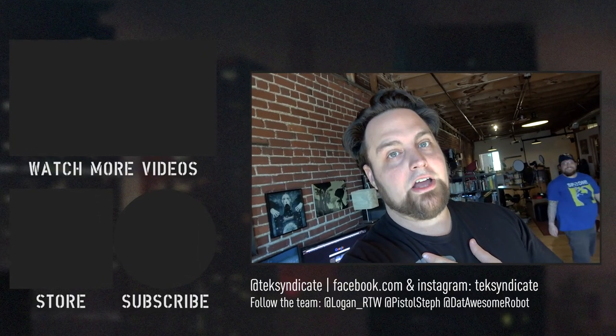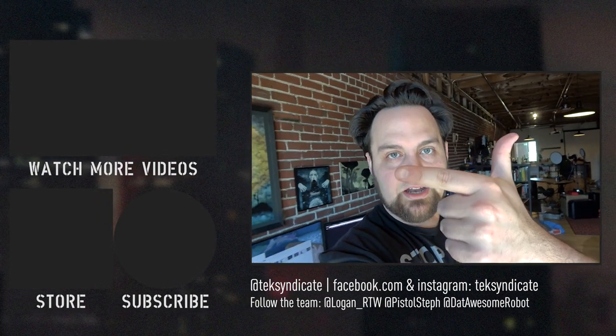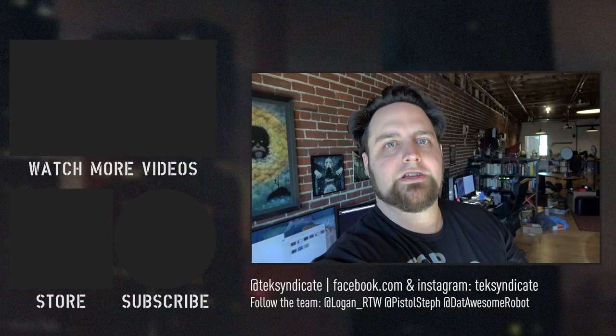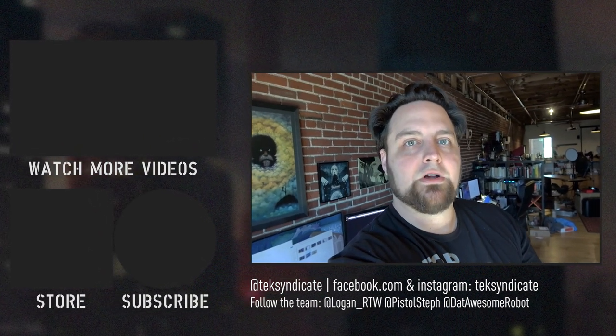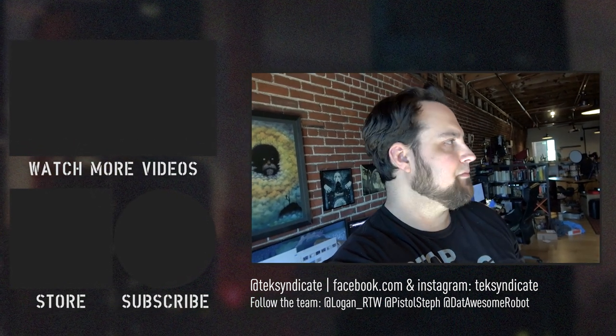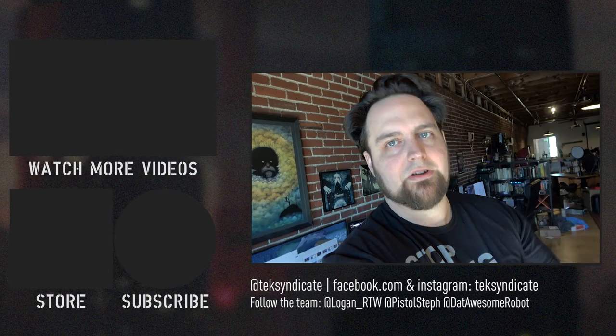We're off to Taiwan for Computex. Check out Z Workstations — if you're doing 3D rendering or have a company doing creative stuff, they're a better deal than buying directly from HP, and they have a much better parts list. Also don't forget to check out our ASRock coverage — we've got two videos, Intel and AMD, so check both of those out. Let us know what you want to see. We'll read the comments and try to find the stuff you guys are looking for at Computex — more of the weird stuff, because everybody goes to the same booths like EVGA and Corsair.